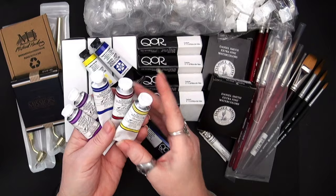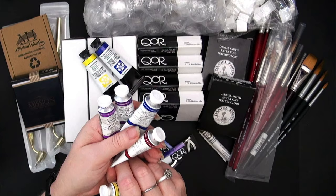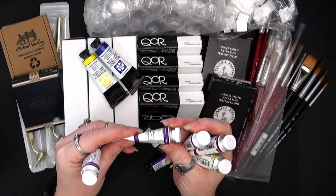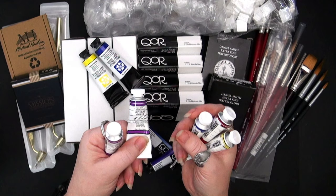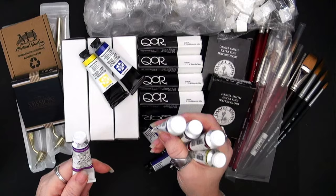I chose these colors: Azo Yellow PY151, Quinacridone Red PR209, Ultramarine Blue PV29, and Mineral Violet. The Mineral Violet is PV16 and PV15. When I ordered it, everywhere including Blick's website showed it as only PV16, so I thought I was buying a single-pigment color, but when it came in it had both pigments. When I went to M. Graham's site it also listed both — not sure why retailers don't show both numbers.